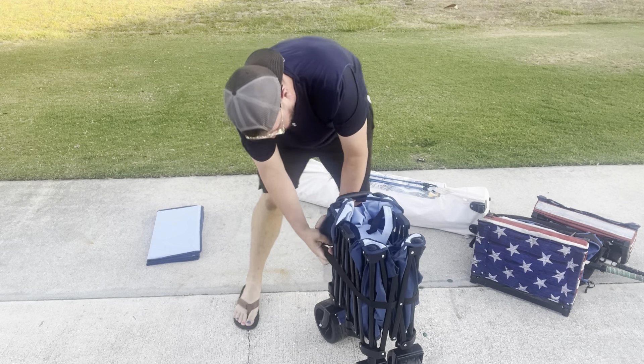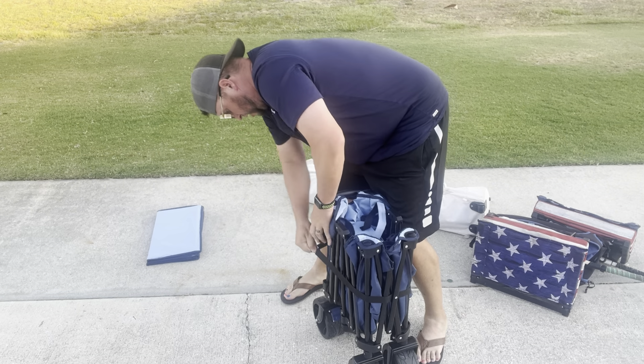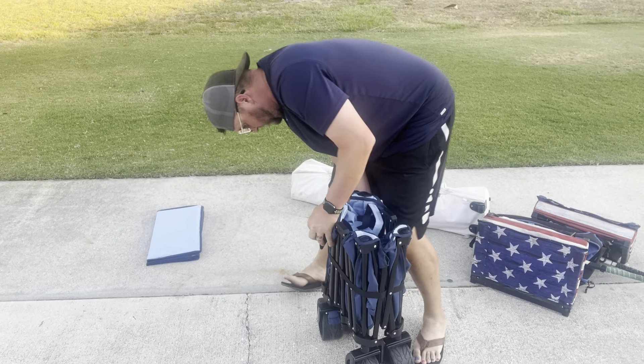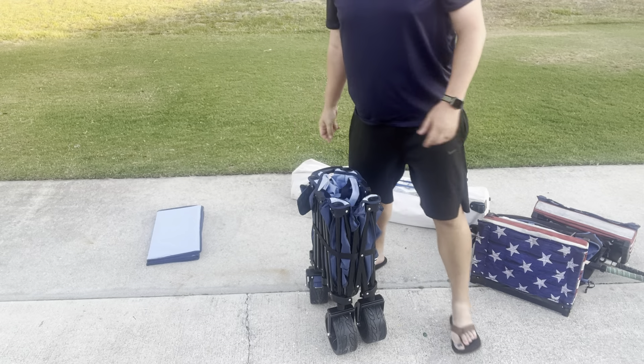And now your wagon is completely put away and ready to go — it doesn't get much easier than that. Overall this wagon has been fantastic, I've been really happy with it and I think you're going to like it as much as I have.